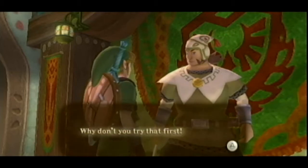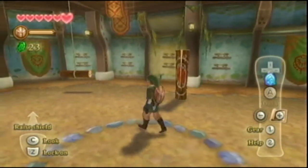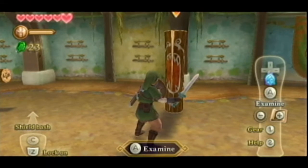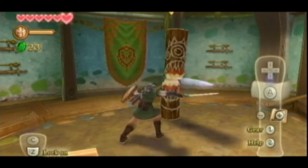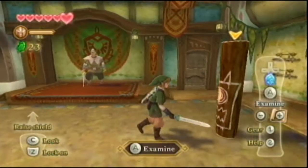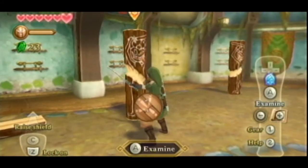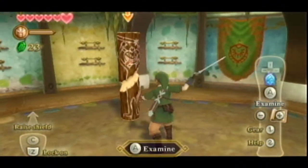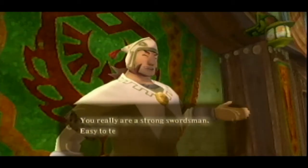Gone are the days where you press A to attack with your sword — all that good stuff we remember from growing up with Zelda. This time around you are actually using your Wiimote to swing the sword. And unlike the typical waggle your arm with a Wiimote hoping it slashes the screen the right way, this uses Wii Motion Plus, which is a more accurate way of doing it. The direction you're actually swinging your arm is the direction that Link is swinging his arm in the game. If you do a horizontal strike, he does a horizontal strike.